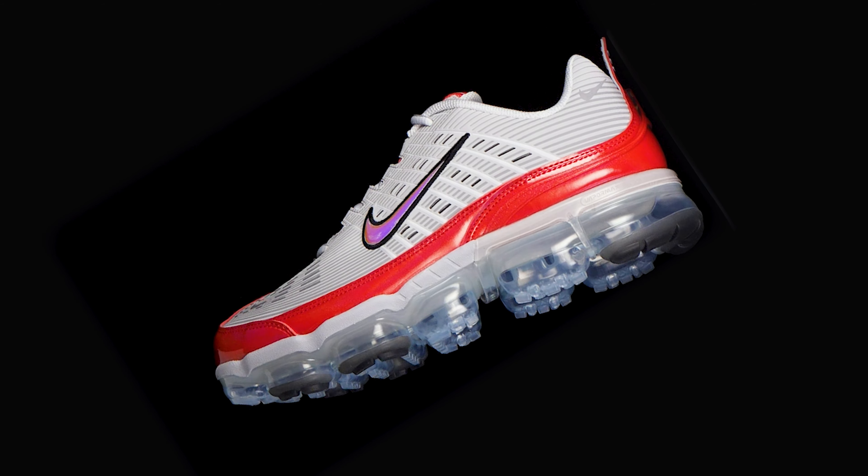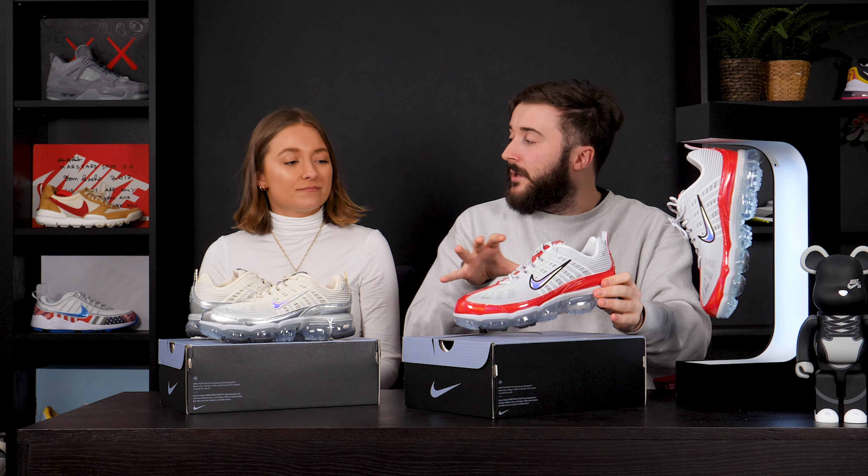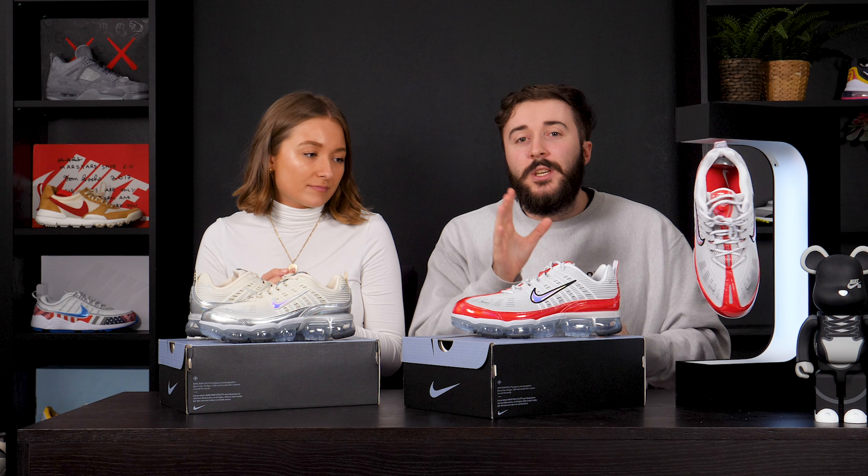The triple black is an absolute banger. But for me, the University Red vibes that I'm getting off this — unbelievable. Also kind of Supreme. Do you remember that Air Max 98? Yeah, I remember that one. We're definitely feeling that from this. The painted leather gives it that vibe, so this is quite a nice cheap alternative.